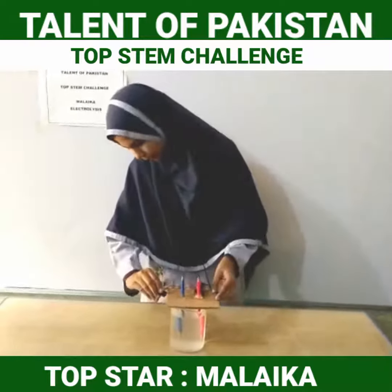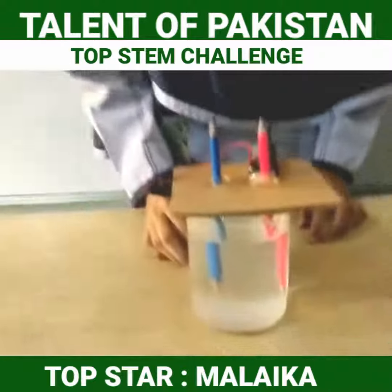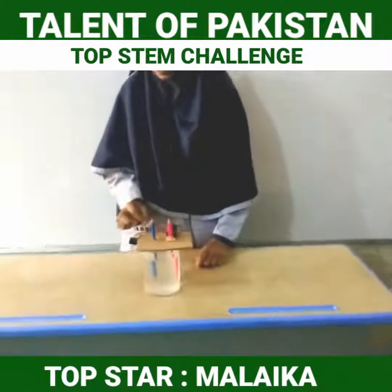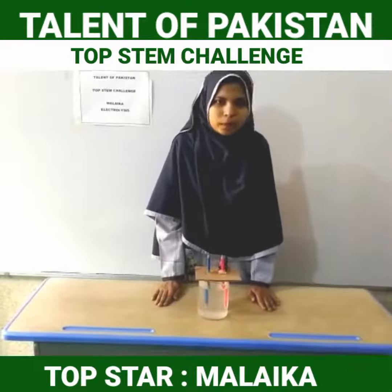When we turn on the button, you can see bubbles start to come out. These bubbles are of hydrogen and oxygen gas. Hydrogen gas is emitted at the cathode and oxygen gas is collected at the anode. It means electricity is used to decompose water.